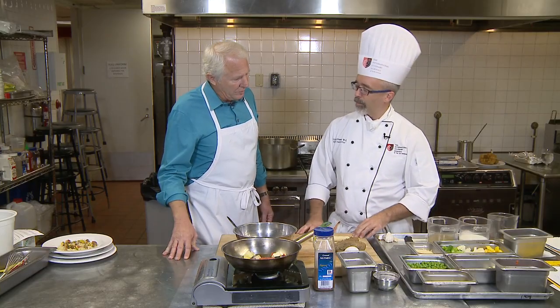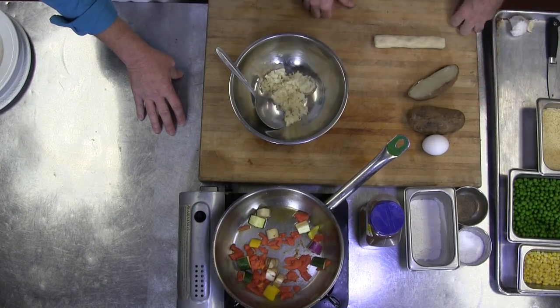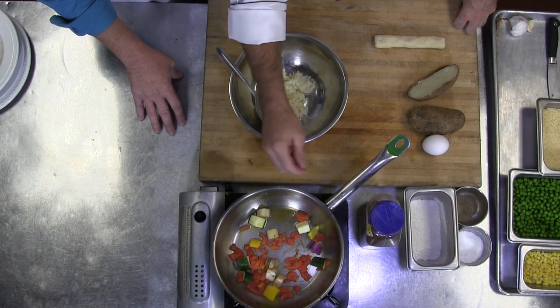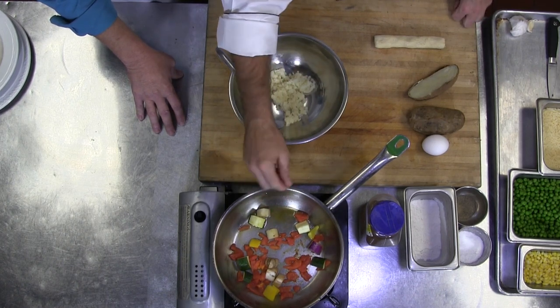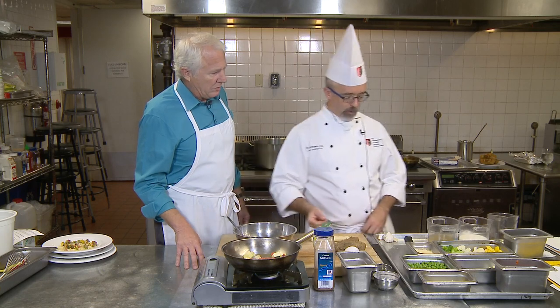I cut those and drop them in the boiling water, just like you're making pasta. Once they float, take them out — they're done. Once the gnocchi are done, I'll make my vegetable ragu. I'll take a little bit of oil, my eggplant, zucchini, some tomatoes and peppers, and let those simmer and sauté for a bit.